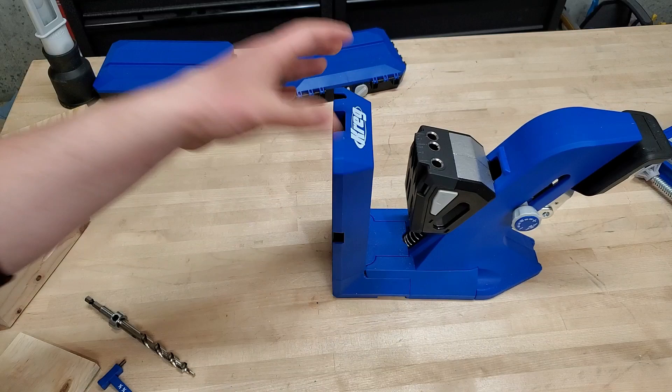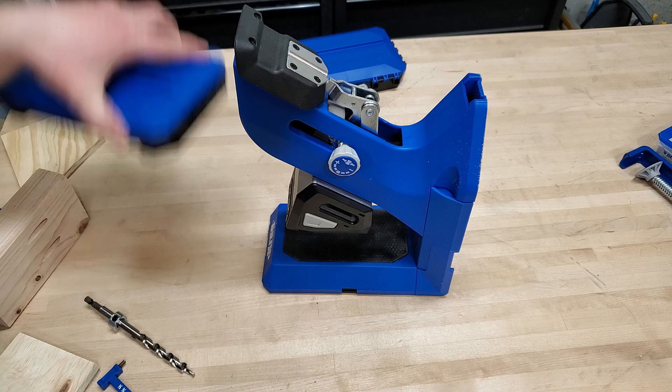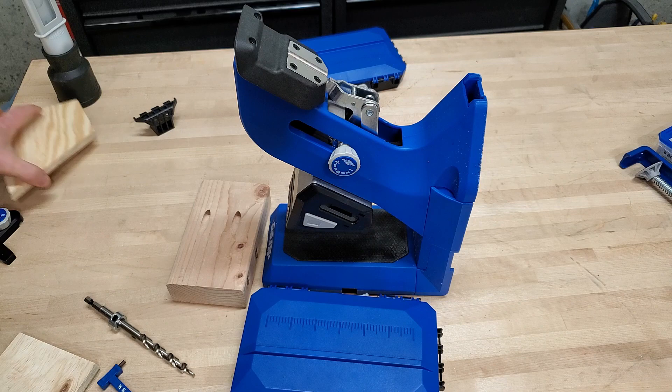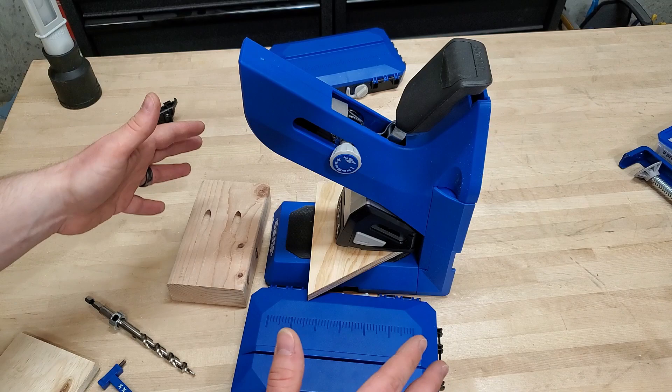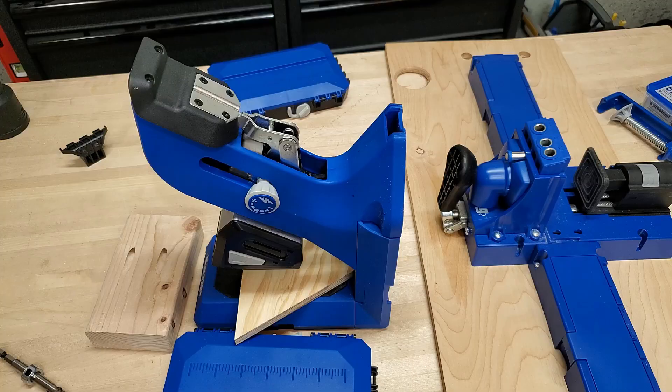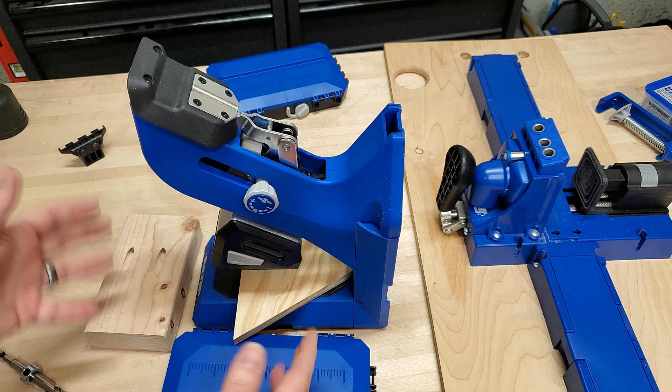Let's talk versatility. You can actually flip this jig on its side and still use it, since it's the same thickness as a two by four. You can clamp big sheet goods or long workpieces that would otherwise hit your ceiling. This is a huge improvement — you absolutely cannot do that with the K4 and K5 designs.